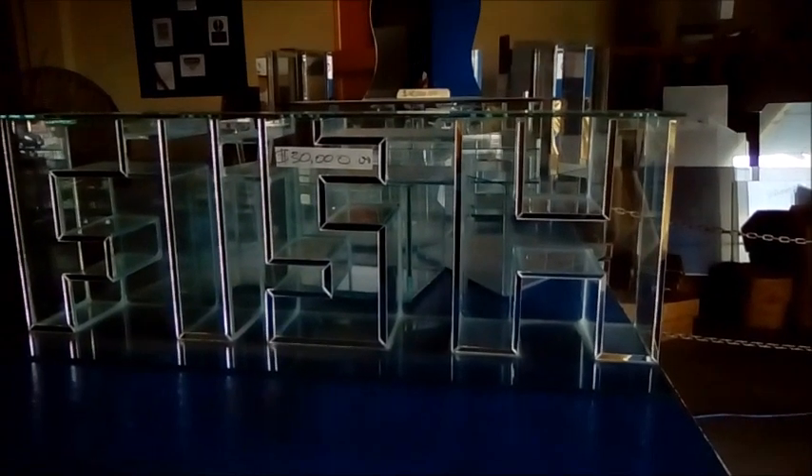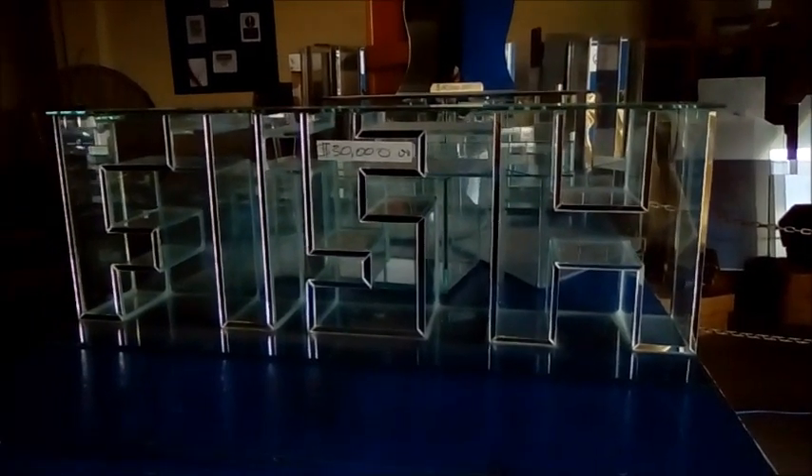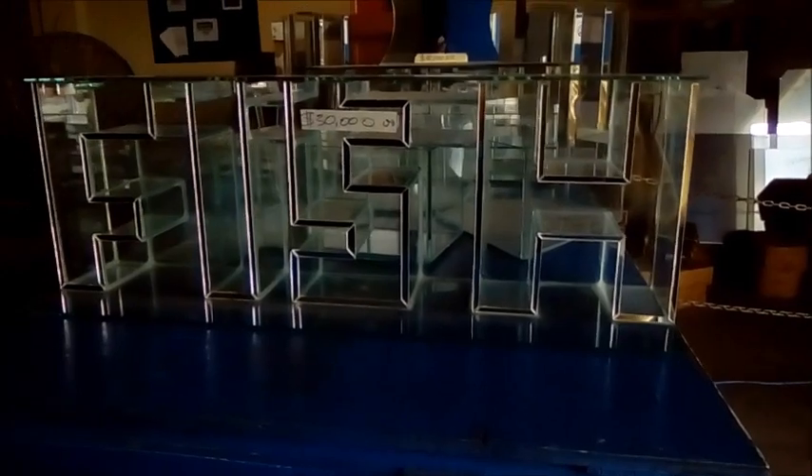Hi everybody, welcome to another episode of Fish Keeping. I went to one of my suppliers for glass — when I'm making a fish tank for persons or myself I would go here — and they had on display this aquarium. It was about probably three to four inches in thickness.